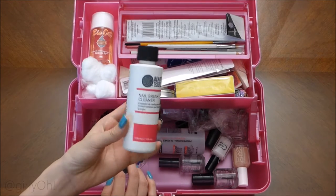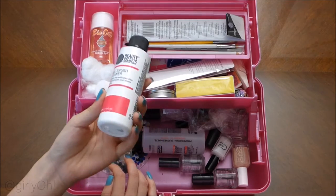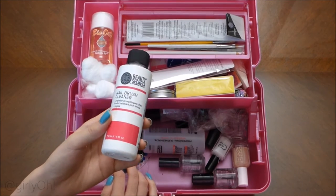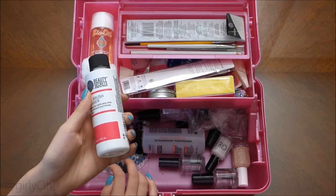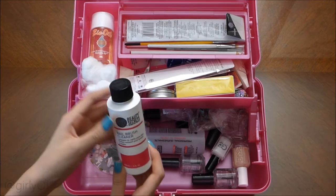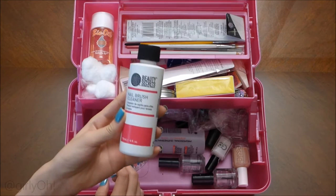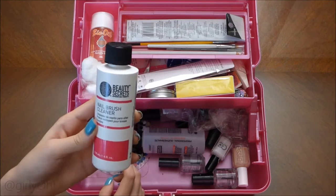I got this from Sally's. It's a nail brush cleaner. When I buy expensive brushes, I hate when I ruin them — it just kind of hurts my soul. I waste money because I guess I use too much acetone. So I finally went to Sally's and bought a nail brush cleaner and it's worth it.